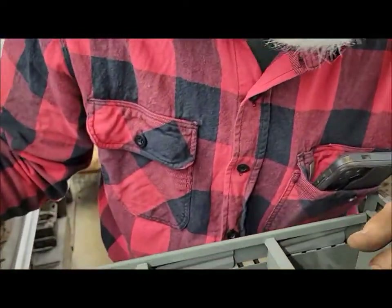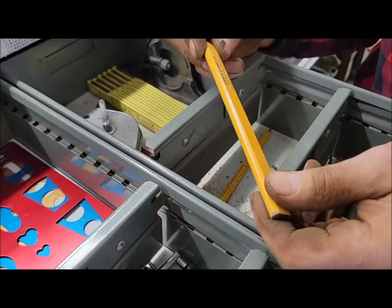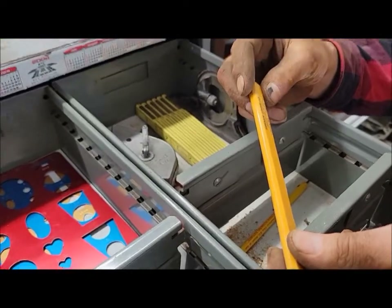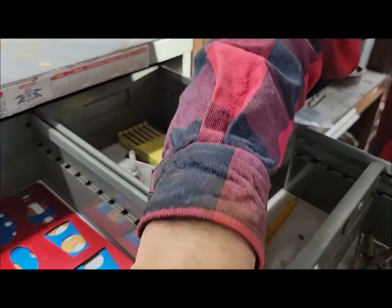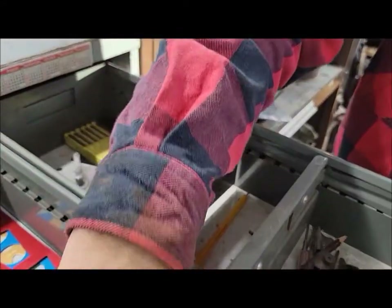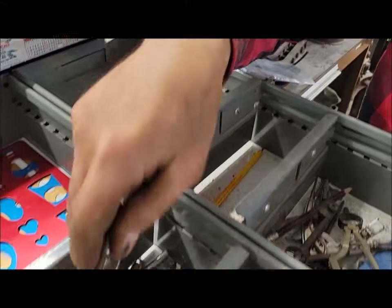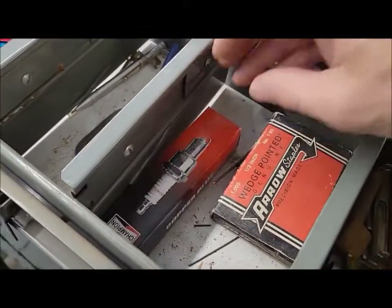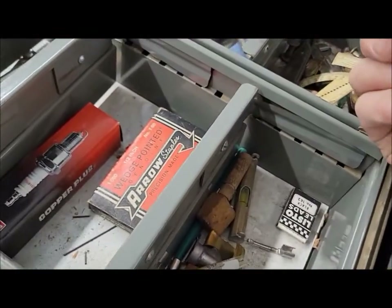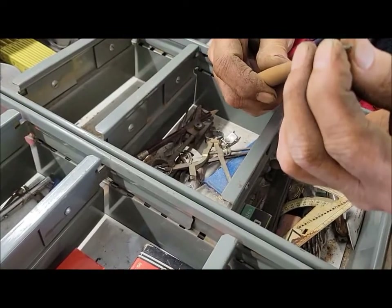Lots of junk but there might be something useful. There are some little compasses, a big boy pencil from Green Mick Lumber, North Dakota — that must have been a lumberyard downtown. There's something from the old Irwin Hotel, made in USA — a cute little clamp. And here's a lead pencil where you turn the end and the lead comes out.